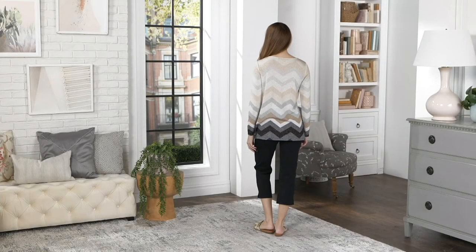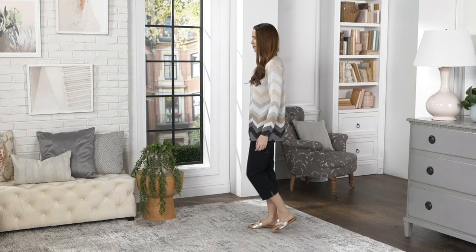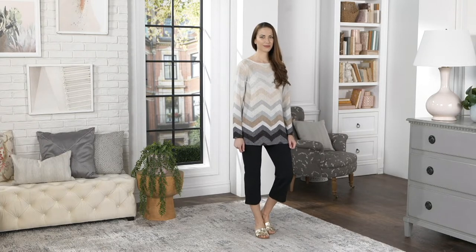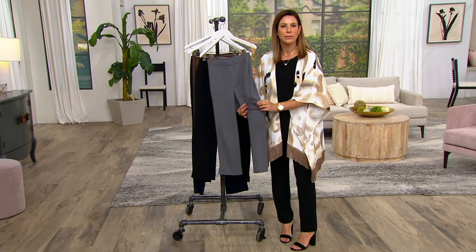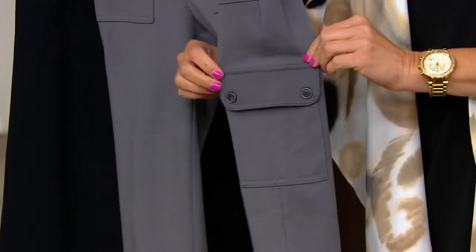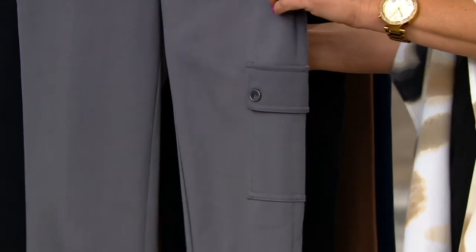These crop pants are in the show today and they are absolutely fabulous. These have Beth's name written all over them because I know the style that you love with the cargo pocket. This is premium stretch — it is a crop pant.